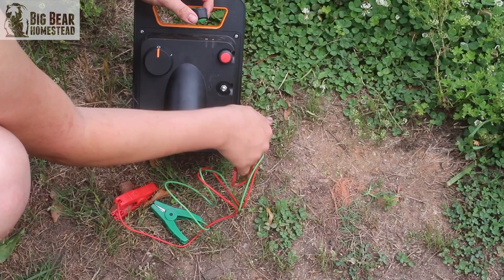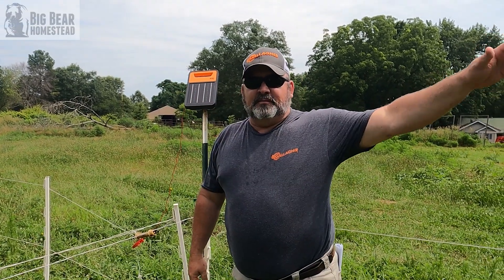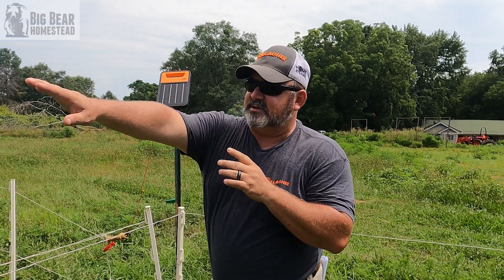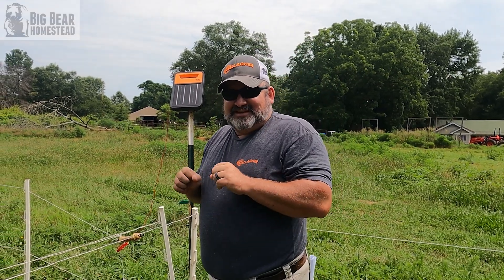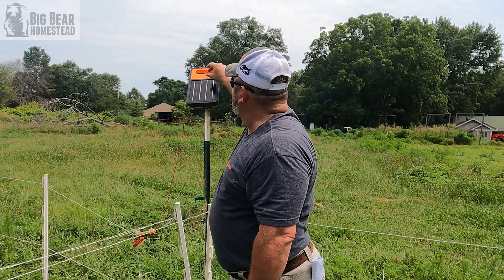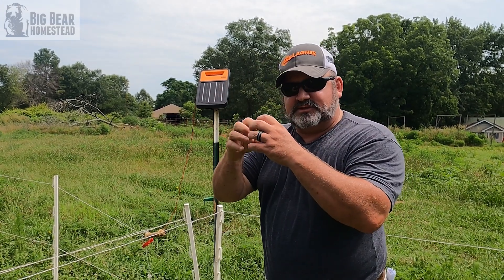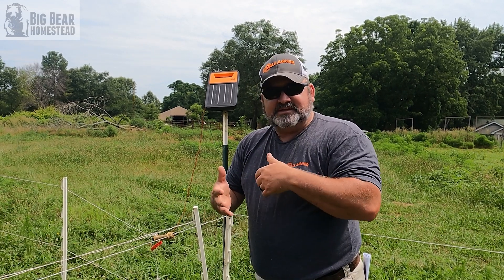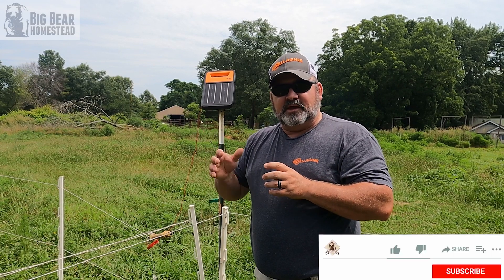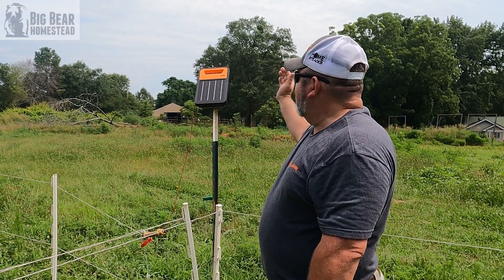Around the back side of the charger is where your on/off knob and your indicator light are. My knee-jerk reaction was that I was not happy about that — I liked having the indicator light in front so at dusk or dawn I could look out there and see that the charger is working. But talking with them, the reason they moved it to the back is to prolong the life of the knob and all that electrical stuff, because the constant beating of sunlight, rain, and weather was taking a toll and causing damage to the knobs on their older chargers.